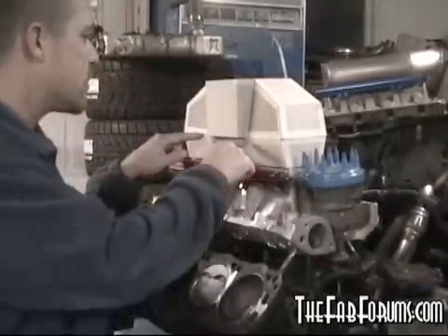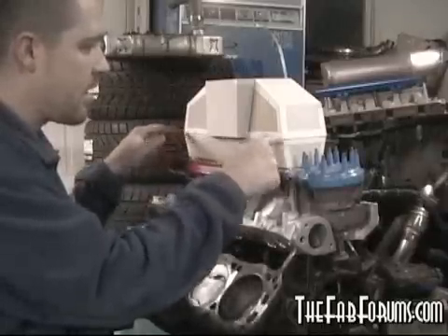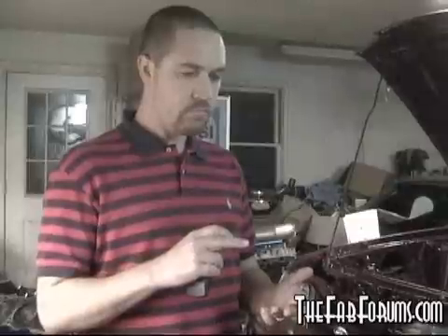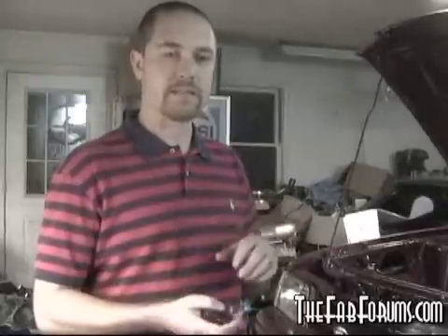That concludes the design portion of this build. Basically went through how to draw it up, lay it up, get the idea, use the components, draw it out, and make your first piece. The next stage is going to be actually building the molds out of steel, and I'll show you how we're going to lay up the carbon fiber and do all that kind of stuff.